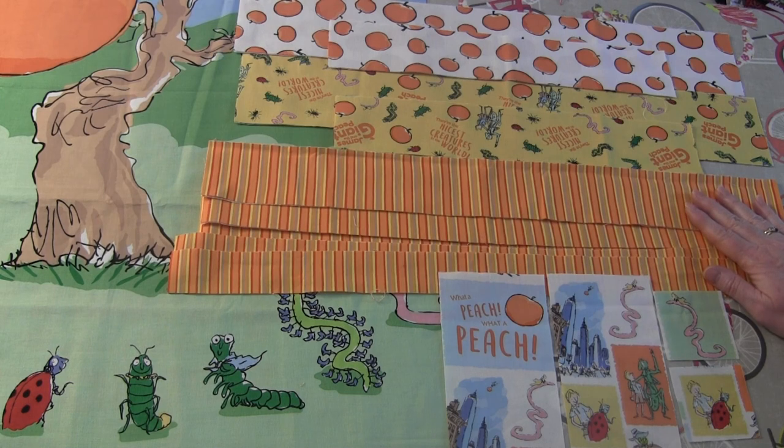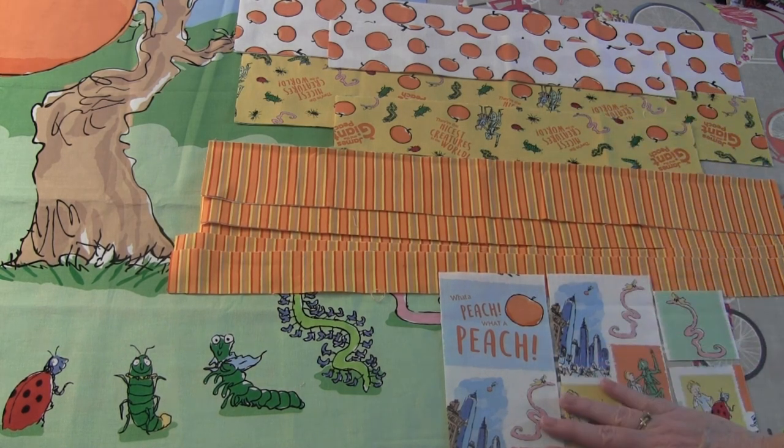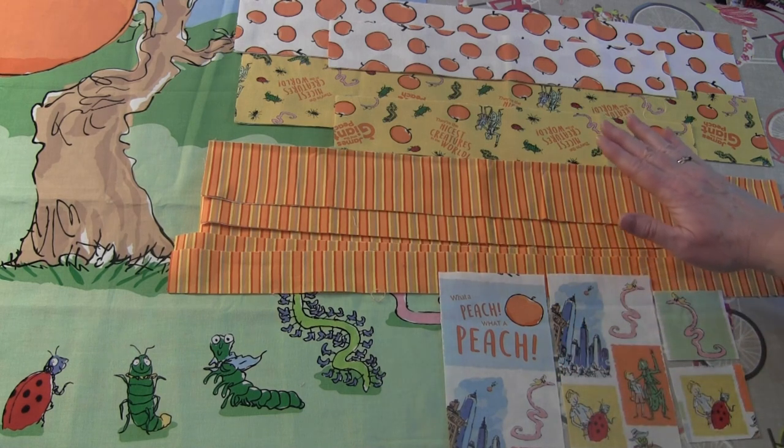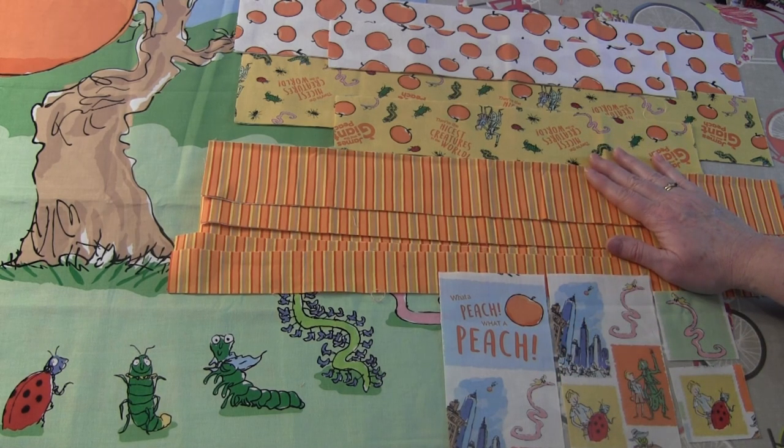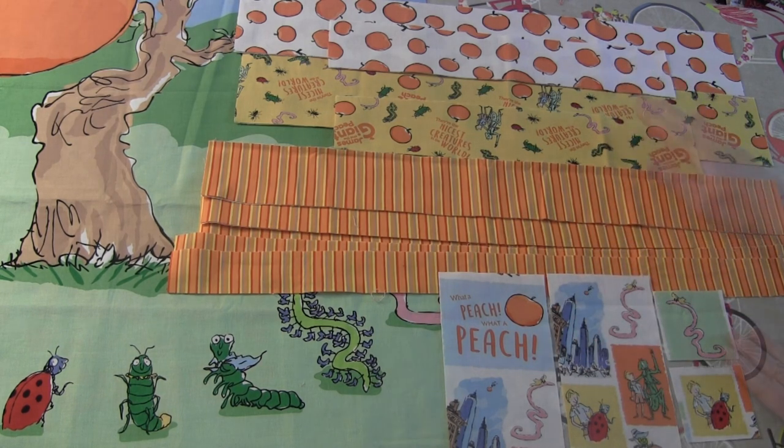If you'd like to find out the sizes of all the fabrics to cut for this quilt, please click the link in the description of this video and go to our website needlepointers.com, where we have a full page and photo tutorial of this project with all of the cutting instructions. So let's get started piecing this border.